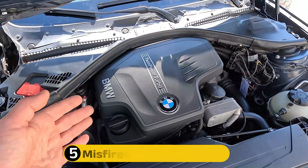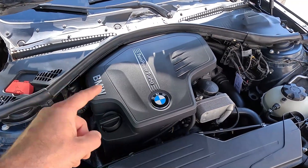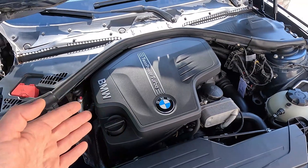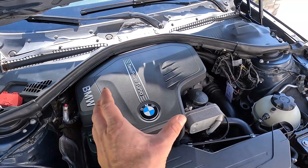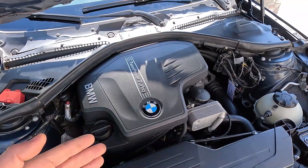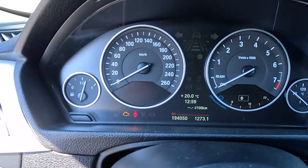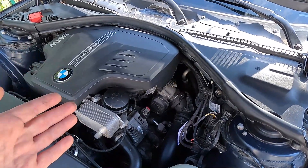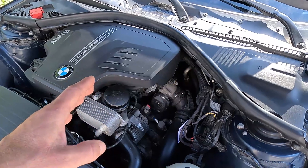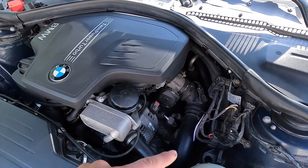Then we have misfires, which occur when the combustion inside the engine cylinder fails to happen. You'll recognize this as hiccups or interruptions during acceleration, or you may notice the engine juddering and shaking instead of running smoothly. Also, in some cars, the check engine light will be flashing if there is a misfire. This can be caused by worn spark plugs or failing ignition coils, but it can also happen as a result of an incorrect air-fuel mixture.